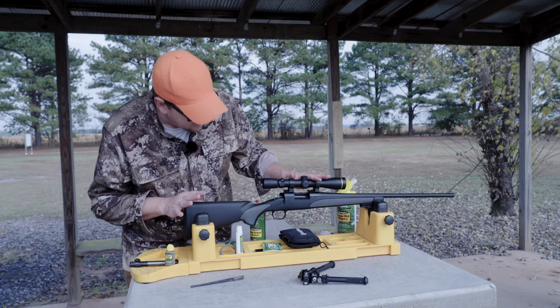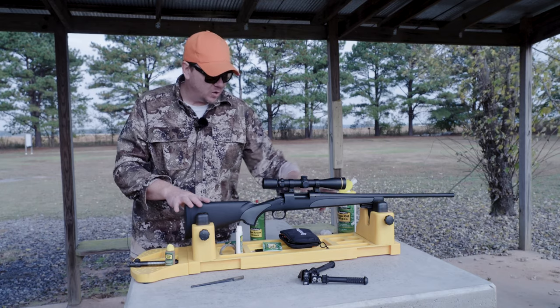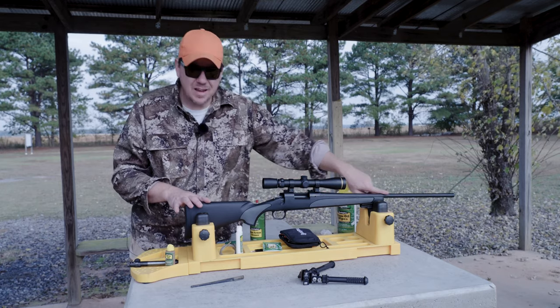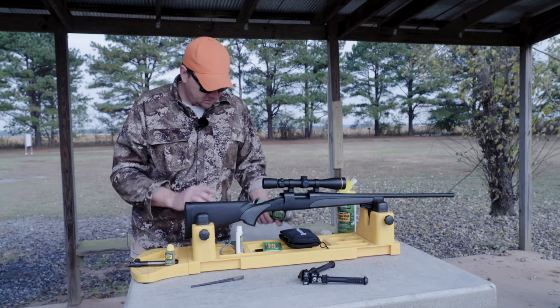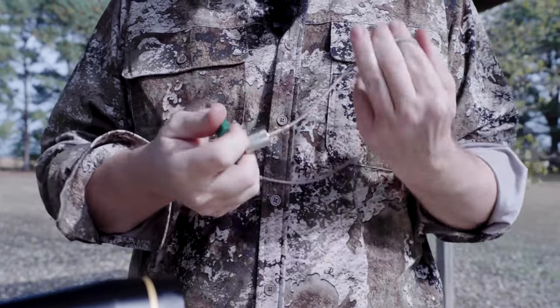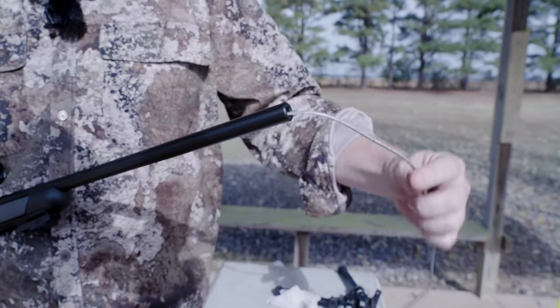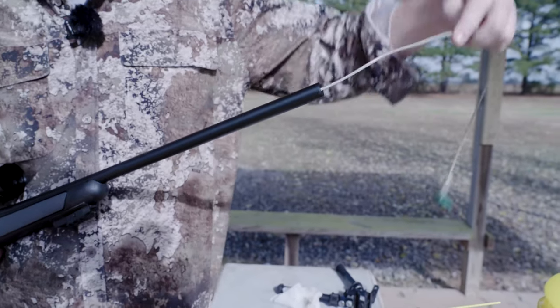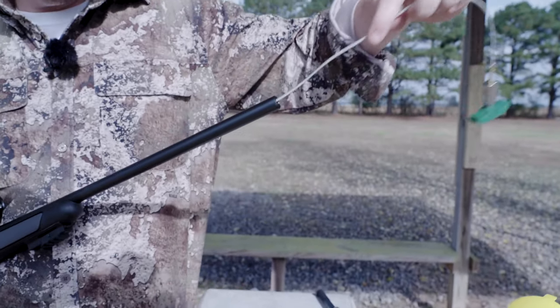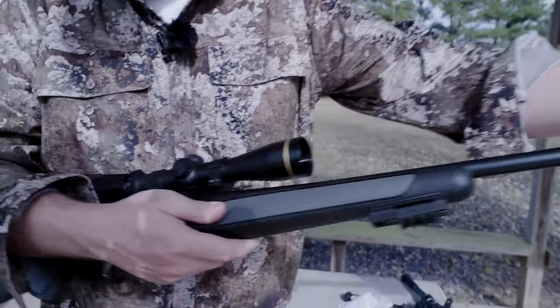That takes care of almost half of the cleaning of your rifle pre-season and post-season. The rest, of course, is to try and get everything you can out of this barrel. To do that, I'm going to use one of these Remington flex rods. What you do is slide it in — I like to pull from the direction that the bullet travels — so I slide it down the barrel until it comes out the action.